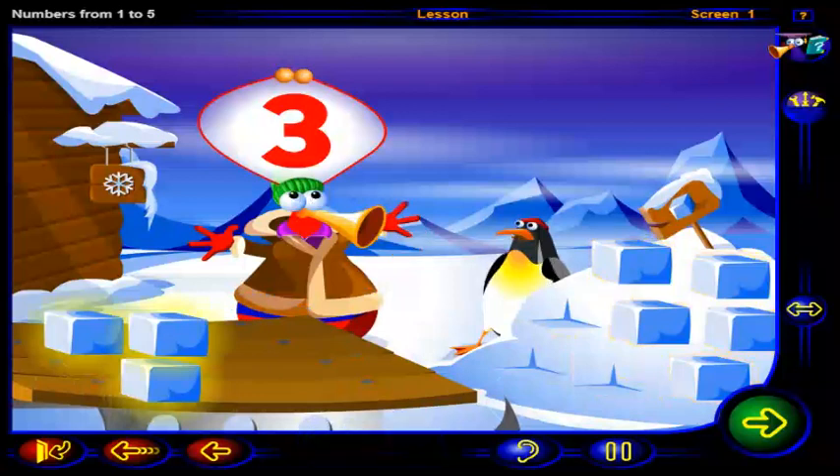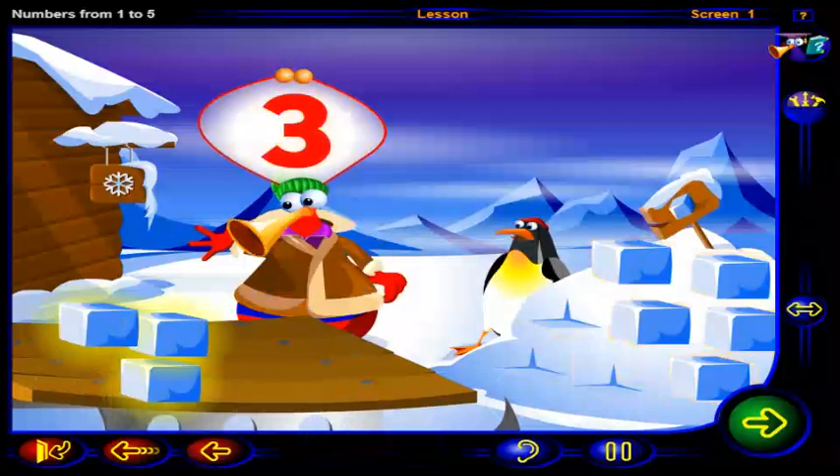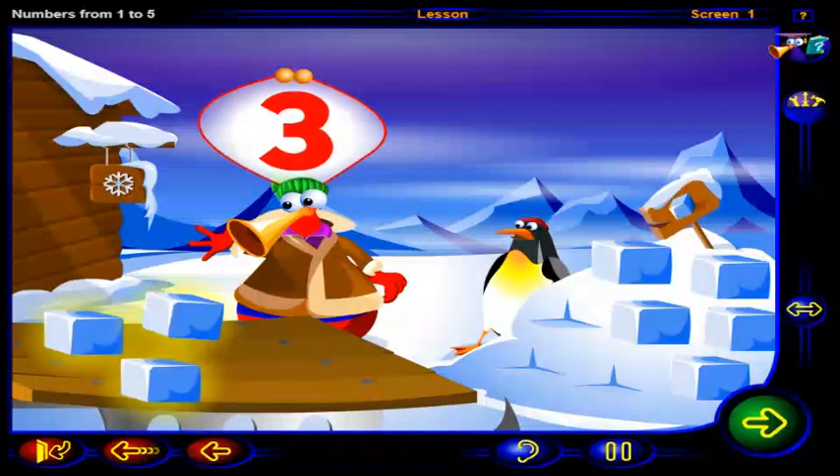That's right. This is the number three. One, two, three blocks.